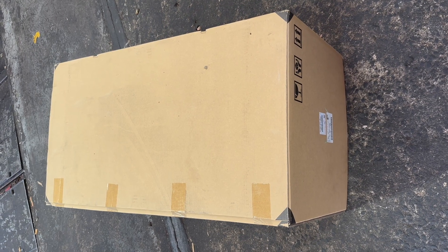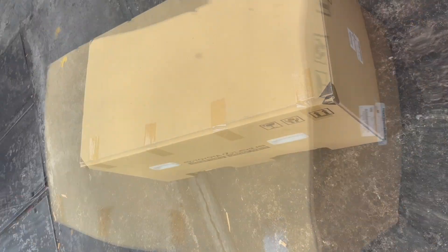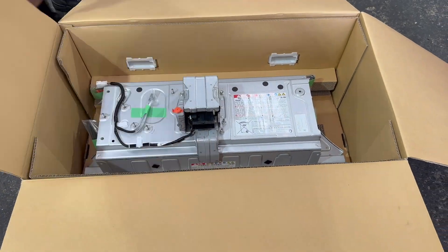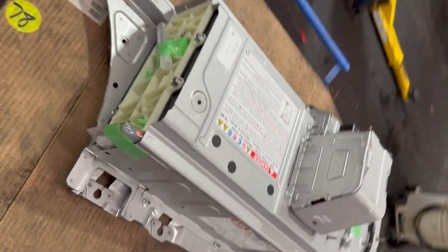Hello viewers, today I'm replacing a hybrid battery. I'm going to unpack the battery — this is the battery I took it out from the box.